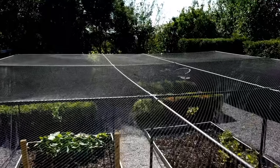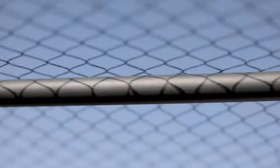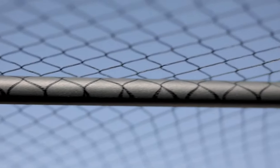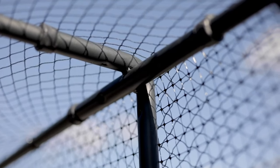The roof netting is different to the side netting. It's knitted 20mm polypropylene netting which is strong, resilient and softer than the extruded side net. It's slightly stretchy so it can handle rain, leaves or whatever the UK weather throws at it, although we do recommend you remove it during the winter.